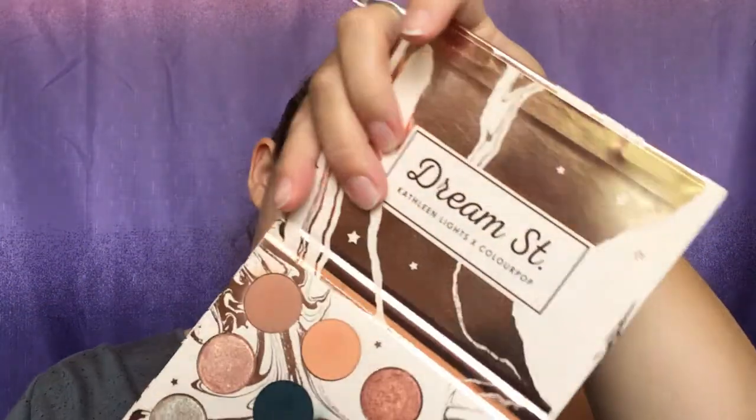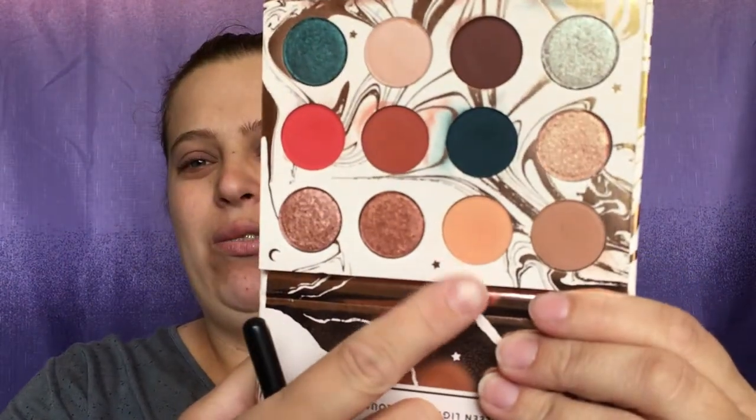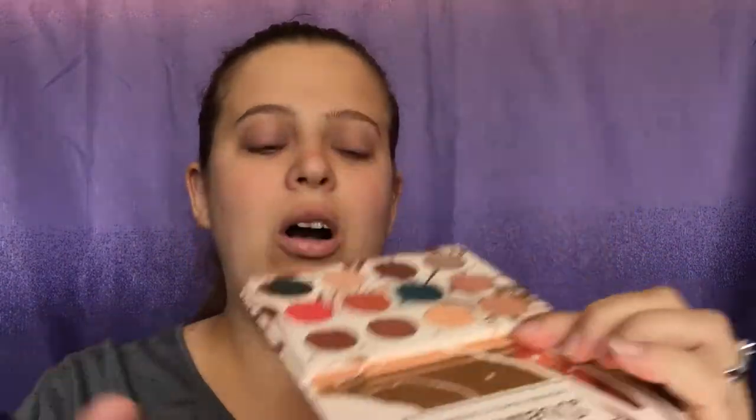I'm going to go in with my M441 brush and we're just going to go in with 'Magical,' which is this one right here, and we are going to put that all over the lid.